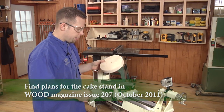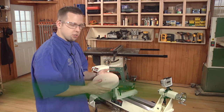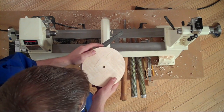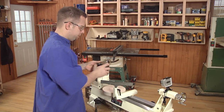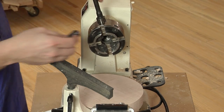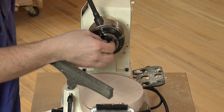We're going to start out with a block of maple — quilted maple. I've bandsawed this round already, about seven and a half inches in diameter. Drilled a hole in the center for my screw center. Then I'm going to mount my four-jaw self-centering chuck onto the lathe and install a screw center into the chuck.